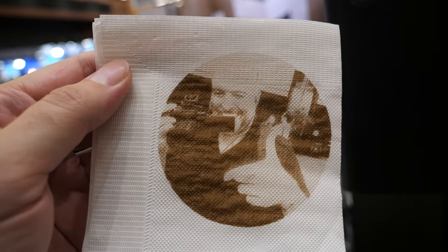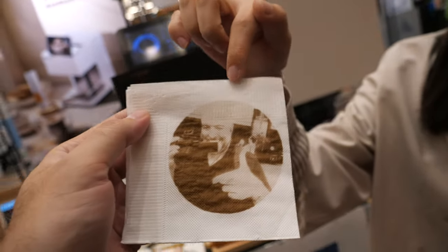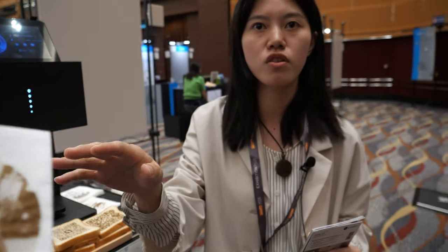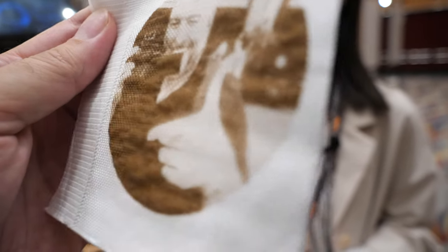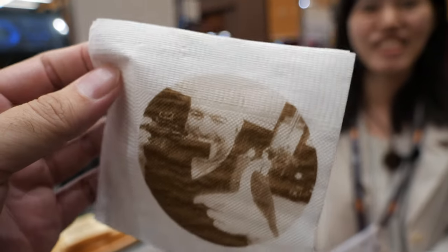Oh wow, cool! So what happens if I wipe my mouth on this? It's going to go everywhere? Yeah, the ink is water soluble, it can be washed. I've never seen myself on a piece of paper like this, on a napkin. That's cool.